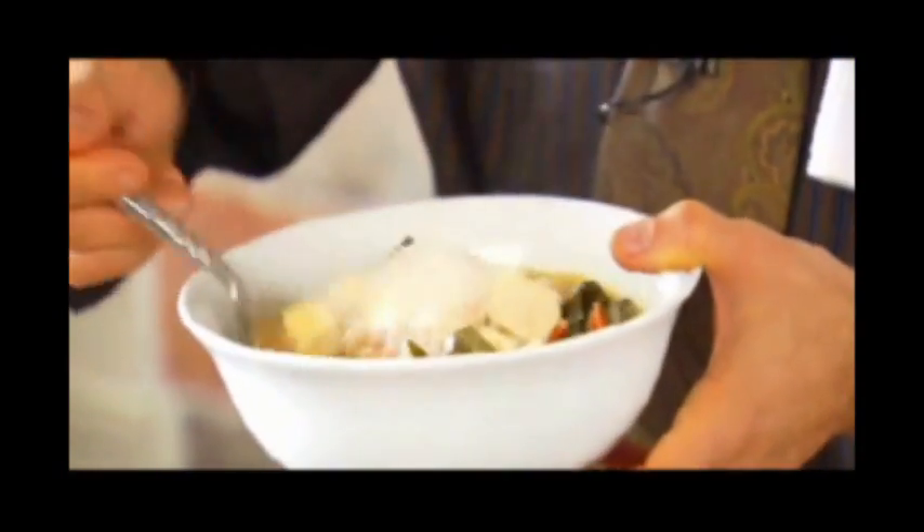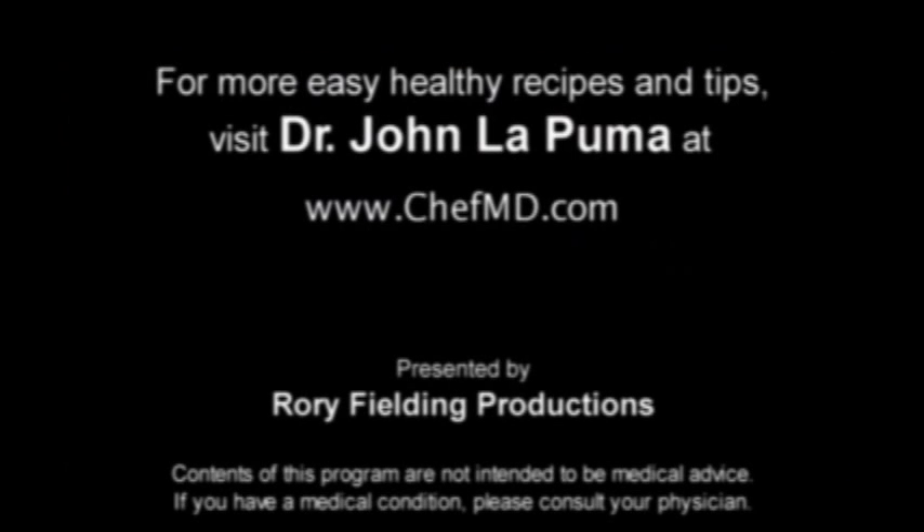For ChefMD, I'm Dr. John LaPuma. For more easy, healthy recipes and tips, visit Dr. John LaPuma at ChefMD.com.